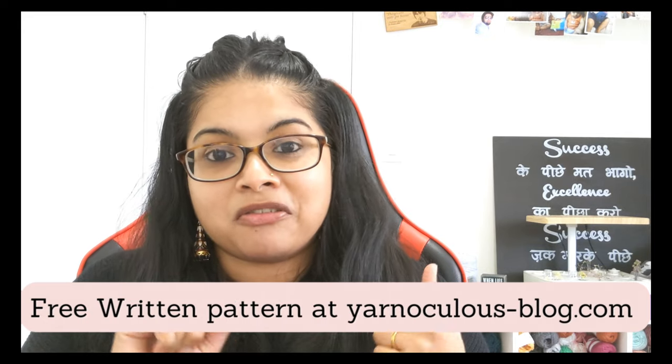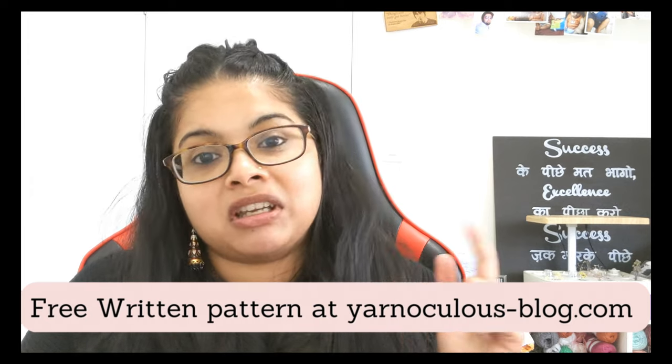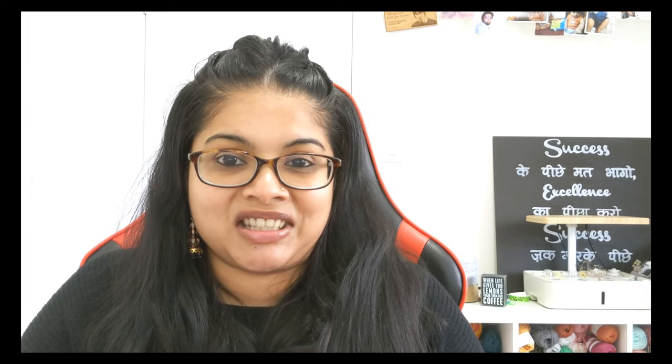The written pattern is available on my blog for free at yarnokulis-blog.com, so check that out if you wish to follow the written instructions. Okay then, let's look at the materials real quick before we dive into the pattern.